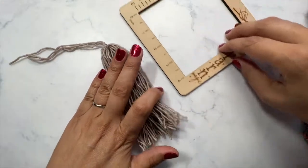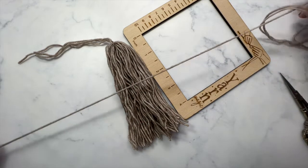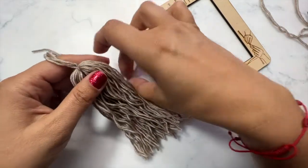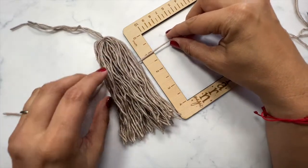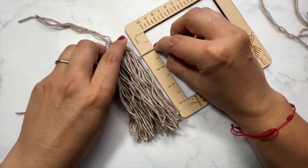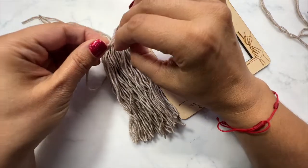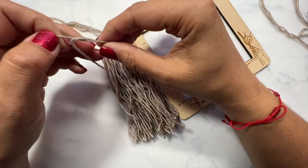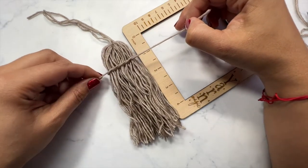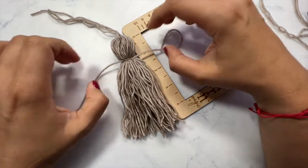Now I have my yarn bound at one end and cut at the other. I'm going to line it up with my measuring tool and go with a one-inch head for this. I'll get another length of yarn, cut it, lift this up and slide it under at the one-inch mark. I'll get everything in place — this is totally up to you in terms of how big you want the head of the tassel to be. I'm going to do a double knot again, tighten that down, and look at that — you have a little tassel!